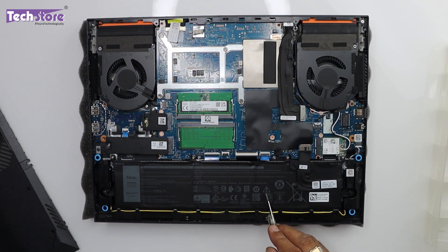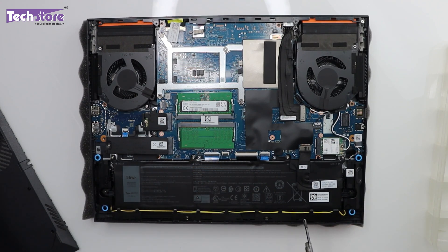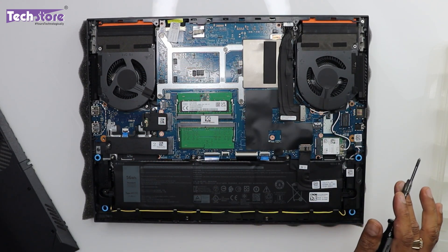This is the battery, the Wi-Fi chip, the 2 RAM slots, the 2 M.2 SSD slots, the speaker, the processor fan, and the motherboard — literally everything is in front of you.